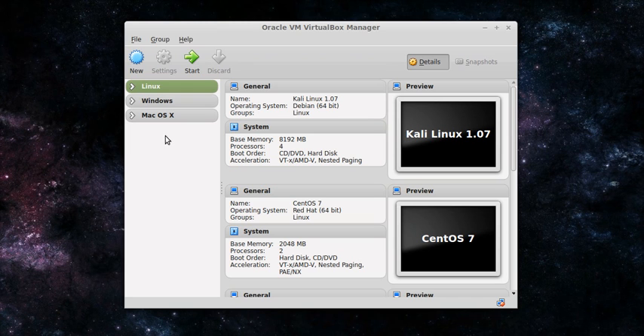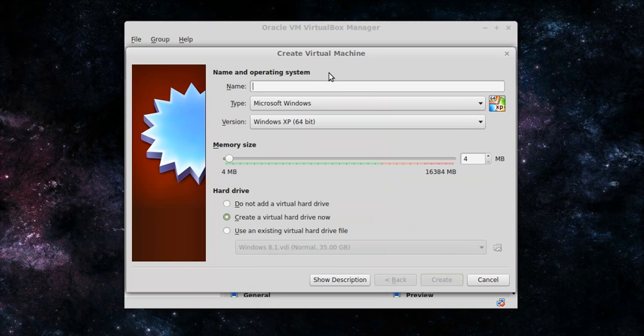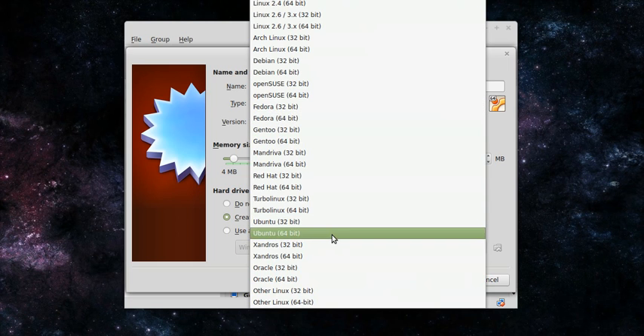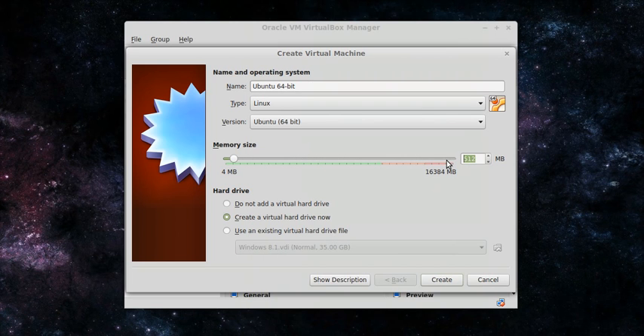Once you have the file, create a new machine by clicking the new blue button. If you type Ubuntu into the name, it should automatically select Linux and Ubuntu. I'm going to name this one Ubuntu 64-bit. Make sure that the type says Linux and the version says Ubuntu 64-bit. For the memory size, you can leave it at 512 because we won't be using the machine that much and Ubuntu Server doesn't need that much memory just running on its own.